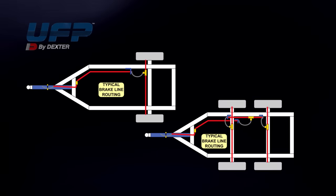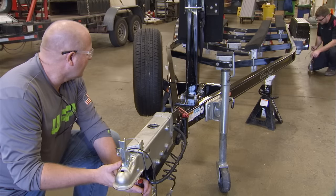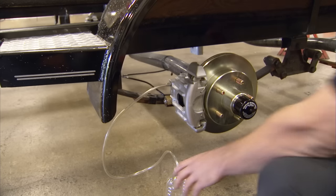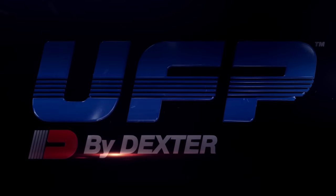To bleed the brakes, start with the brake farthest from the master cylinder. The trailer we're working on has tandem axles, but only the first axle has brakes. Connect one end of a clear hose to the bleeder screw fitting on the wheel cylinder and submerge the free end into a container partially filled with brake fluid so that air bubbles can be observed.